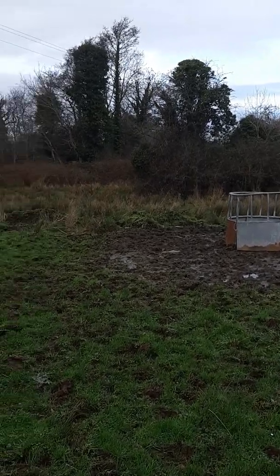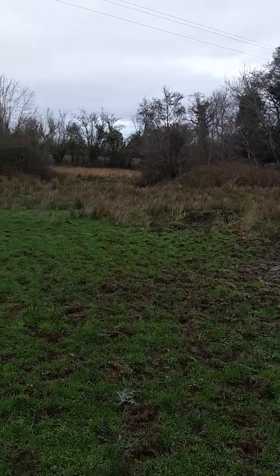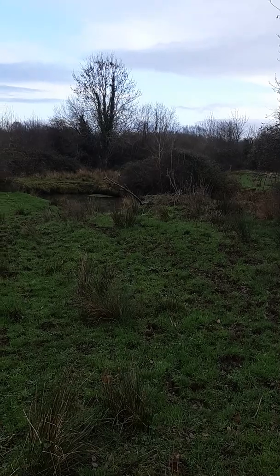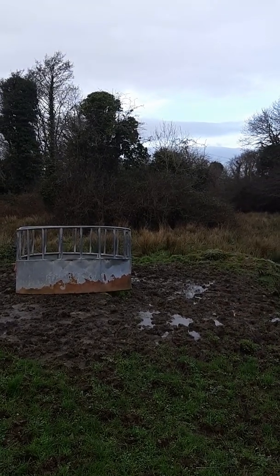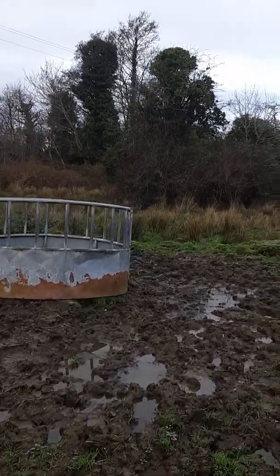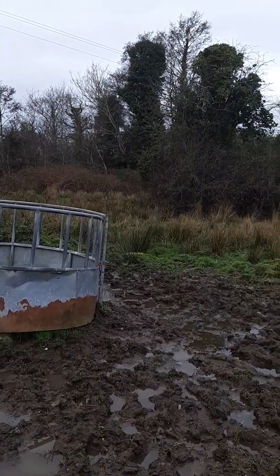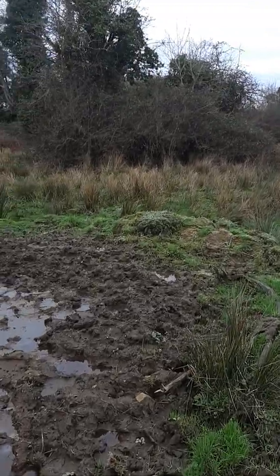I intend to get a digger in here in the next week or so. The plan is from a point there where you can see the start of the rushes the whole way across to a point here. We're going to re-landscape, spread all of the piles of material that have been there over the years and take out some of the shrub and bushes in the middle there and reduce the height. I want to draw the soil back the whole way across into this hollow, the same from behind the bush and shrubs there and at the front of it, and to landscape this gently downwards.